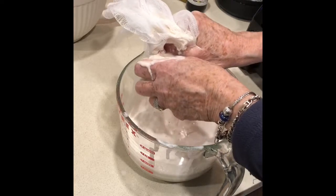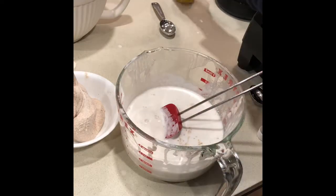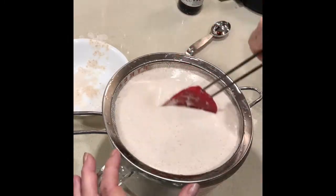You can add vanilla and honey after, depending on your taste. The second method you would use is with a wire mesh strainer, and that's very simple too.